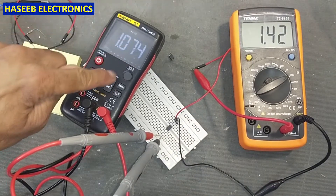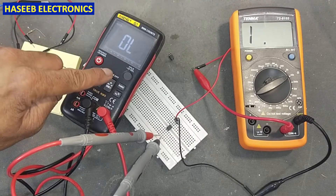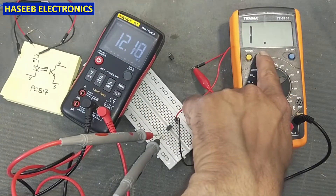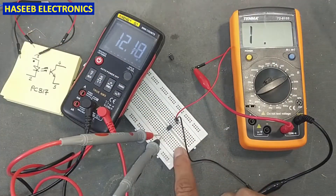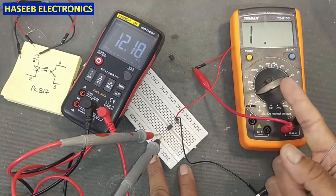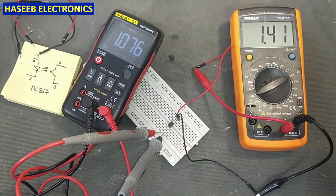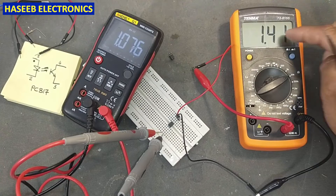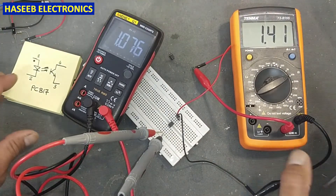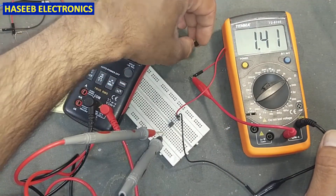This side must be in diode mode. If you use resistance mode it will not show anything — we need to energize the LED first, then the output transistor will work. With the LED energized, we have resistance reading of 1.41 kilo ohms on the 20k range. I hope this video is informative — if so, hit the like button. If you have any questions, write in the comments. Thanks for watching.